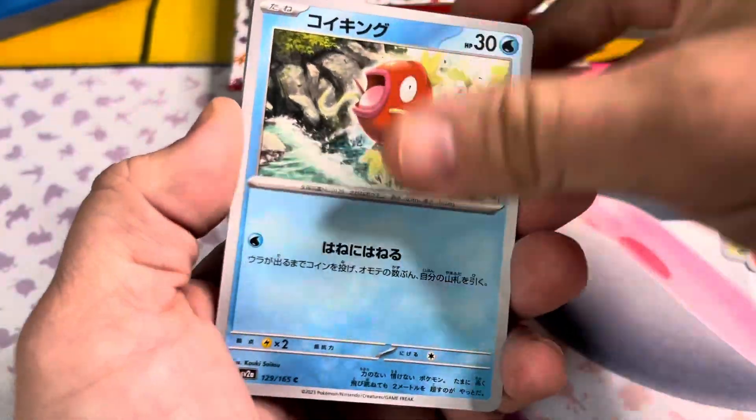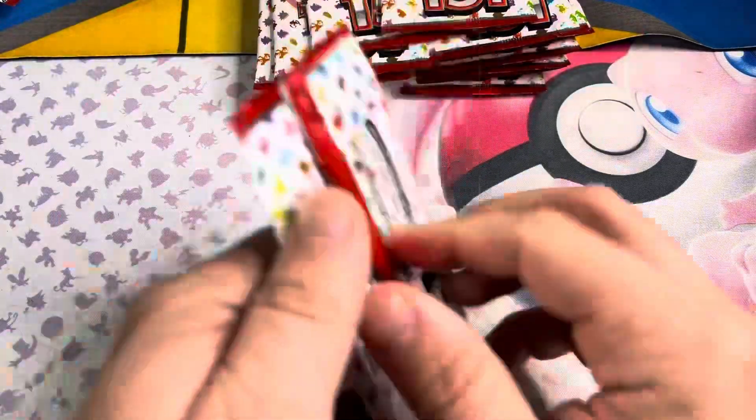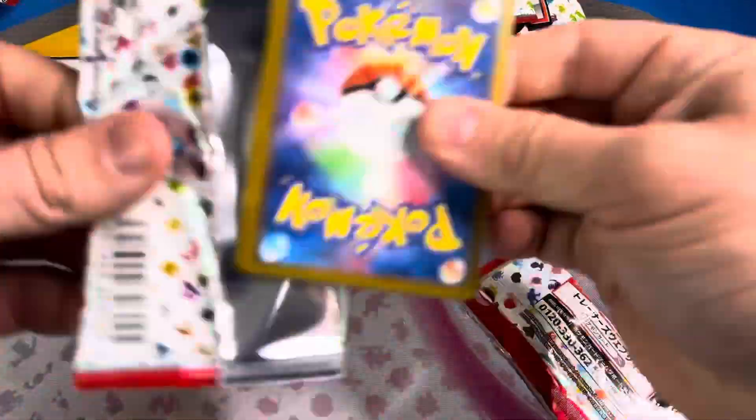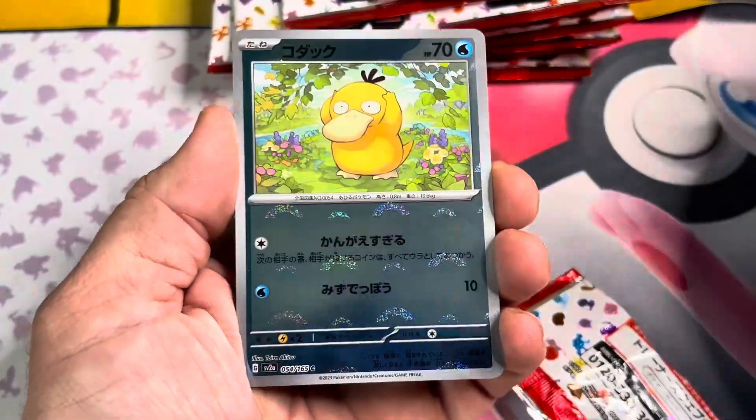Each Japanese booster box should have at least one Master Ball Reverse and one Full Art. I think the most important thing is buying from somebody you trust. I bought this box from somebody I trusted. What's more important is that it's structured like a normal 151 box.